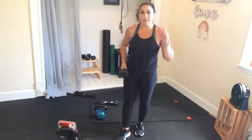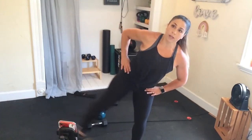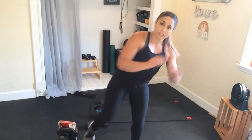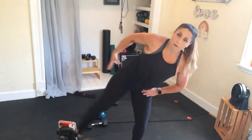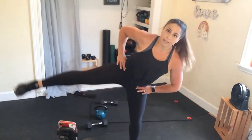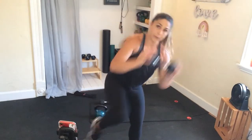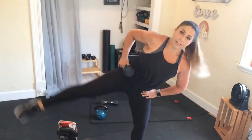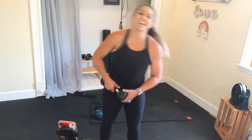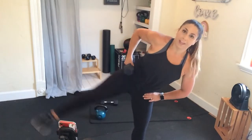Repeating that again — dumbbells optional. So four right knee extensions, four, three, two, one — nice straight leg. When you're doing that leg extension, bend into that left, point that right toe. Focus is right here. Hold it on that hip. Ten seconds — if you're not feeling those obliques yet, you're amazing.